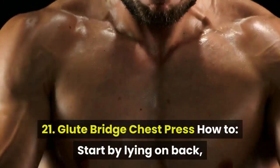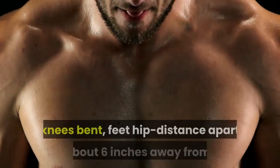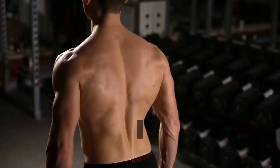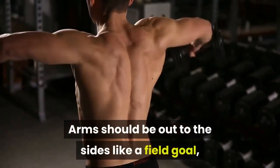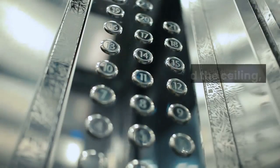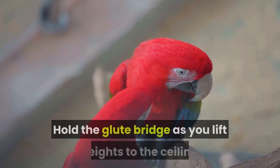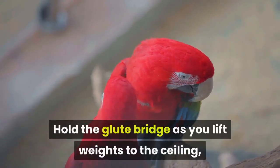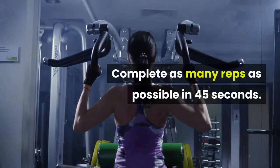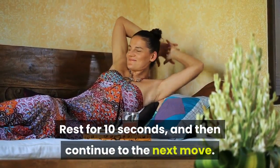21. Glute Bridge Chest Press. How to: start by lying on back, knees bent, feet hip distance apart and about 6 inches away from butt. Arms should be out to the sides like a field goal, with elbows at 90 degree angles and a dumbbell in each hand. Lift hips toward the ceiling, keeping core engaged. Hold the glute bridge as you lift weights to the ceiling, lower them back down, and repeat. Complete as many reps as possible in 45 seconds. Rest for 10 seconds, then continue to the next move.